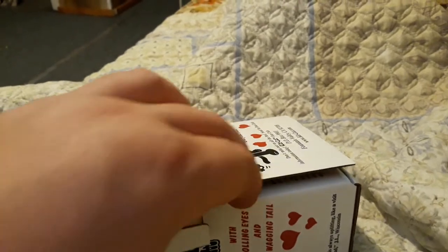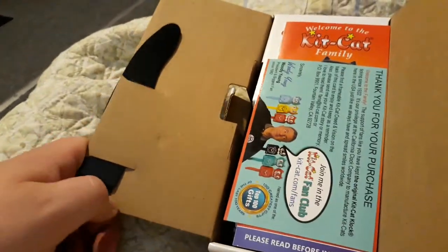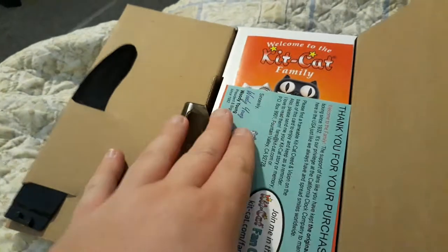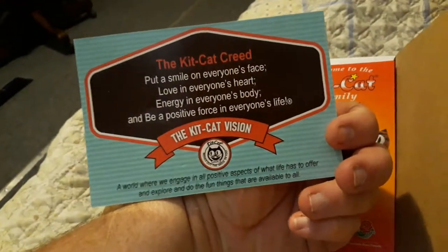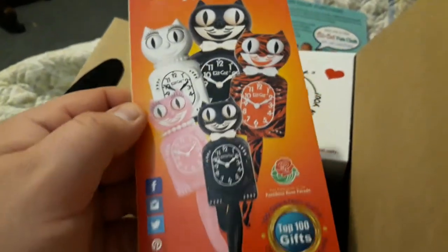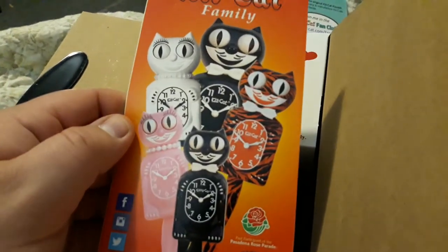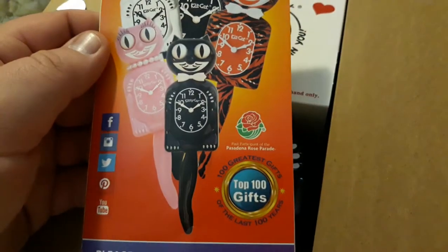When I ordered this clock I also got the fan club membership — it was like three dollars. Here's the tail, there's the back side of the tail. They send you this — you can frame it and hang it on the wall if you want. There's a little pamphlet in here with the Kit Kat clock family: lady Kit Kat clocks, exotic clocks, and the full-size clock, which is what I ordered.